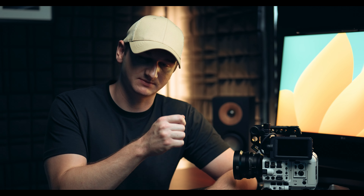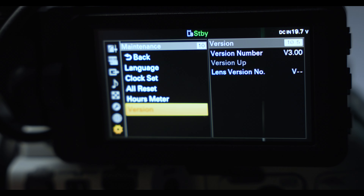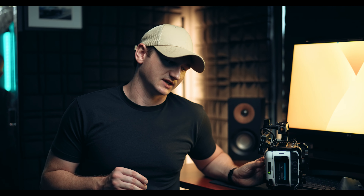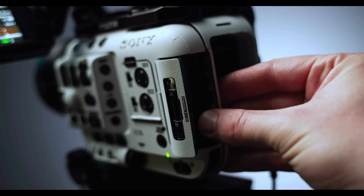Sony also says make sure your camera is not running off of battery or any other AC adapter — plug it directly into the wall. It does say if it's not plugged in through DC power, this update will fail. Put the SD card into the B slot on the FX6, and it has to be the B slot or this will not read correctly.